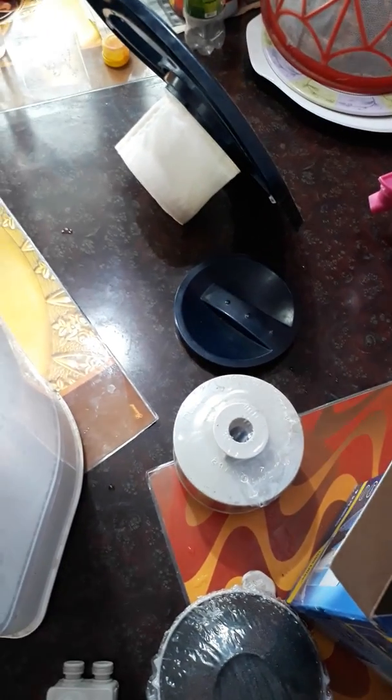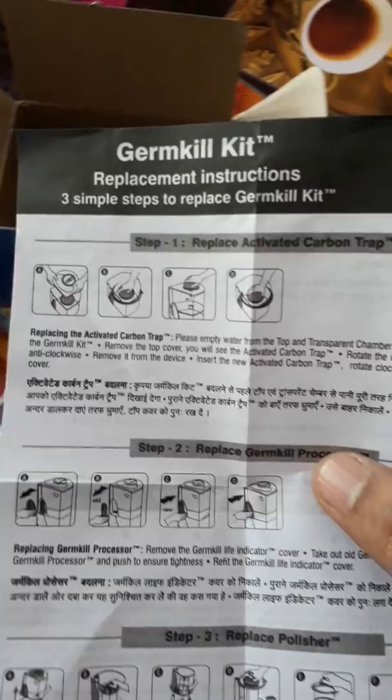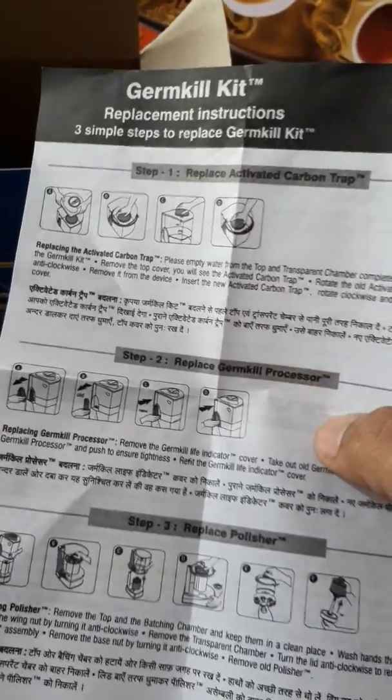This is the activated carbon trap — you can see the activated carbon here. We are going to replace that first. The last part is called the polisher. This is the germ kill and you can also refer to the instructions — there are three simple steps to the germ kill replacement.